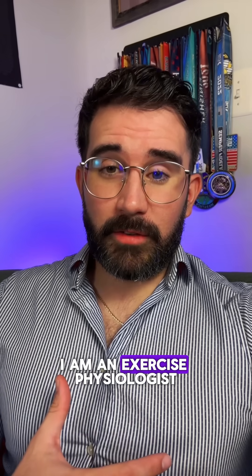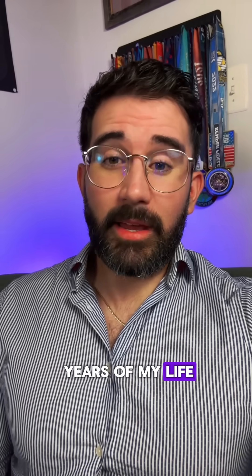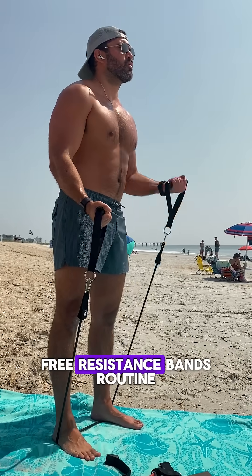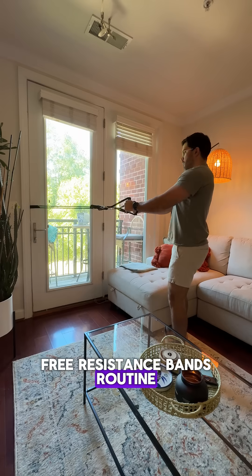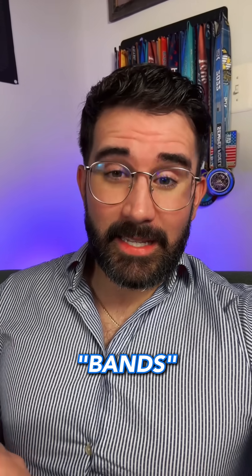I am an exercise physiologist that has been helping people with diabetes for the last 10 years of my life. I made a free resistance bands routine so you can start doing resistance training at home — go ahead and comment 'bands' below so I can send it your way.